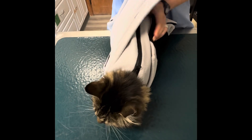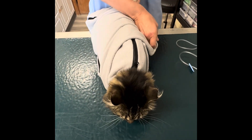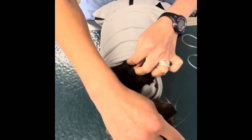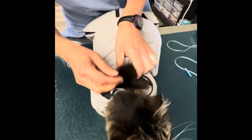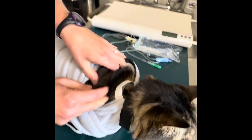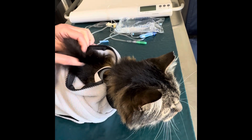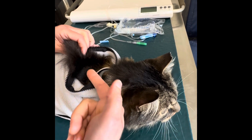Now normally I do it up here, but because I'm going to do fluids, I'm going to pull this back a little bit because I want access to this space. And so I'm going to pick up some fur. He's a long-haired cat, so this is going to be tricky to see, but really I'm picking up a bunch of skin between my thumb and my forefinger and I'm looking for this sort of divot that I can get my finger in.